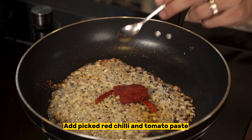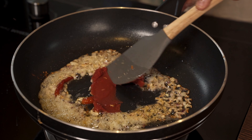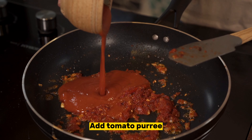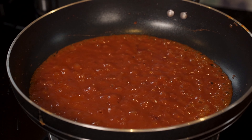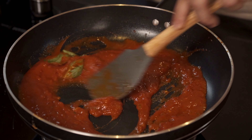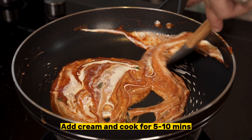Add a few leaves of fresh basil and cook that. Then add cream and cook it for another 5 to 10 minutes.